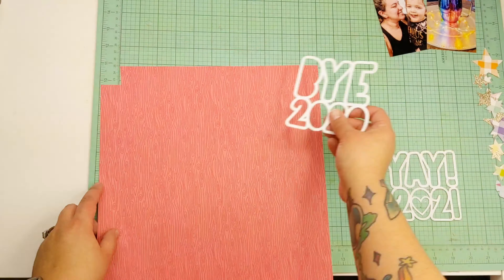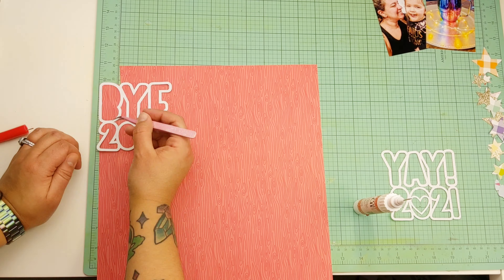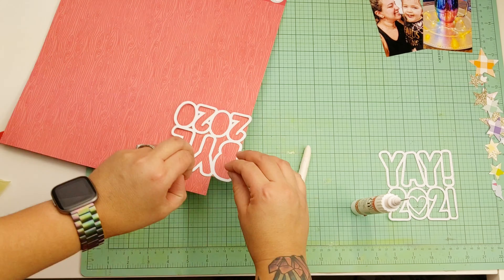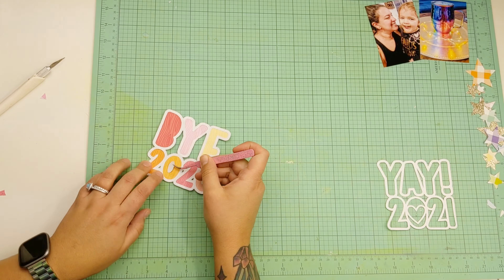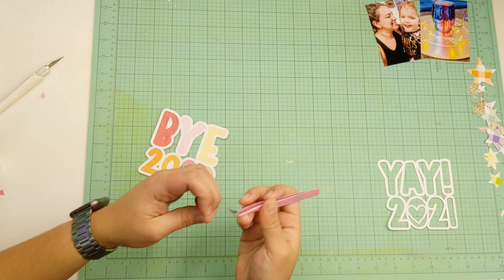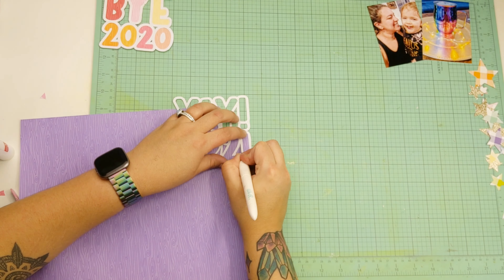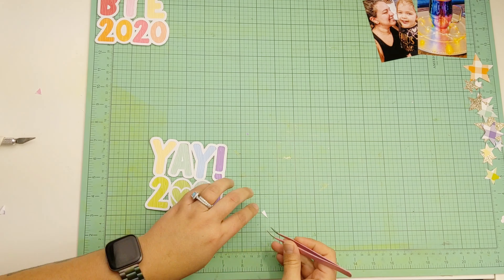For the next step I'm going to back the cut files so you can briefly see how I prefer to back them. I use red line glue, which is great because the tip is very small, allowing me to back these cut files with minimum glue seepage. I just glue it on and then cut it out with my craft knife.